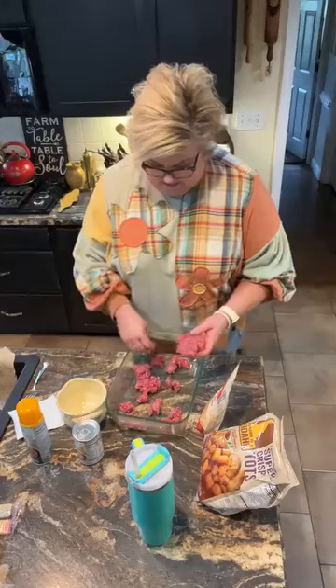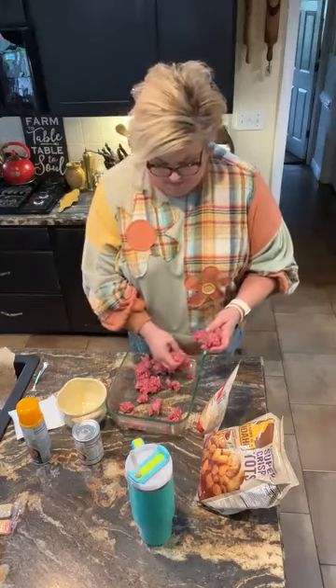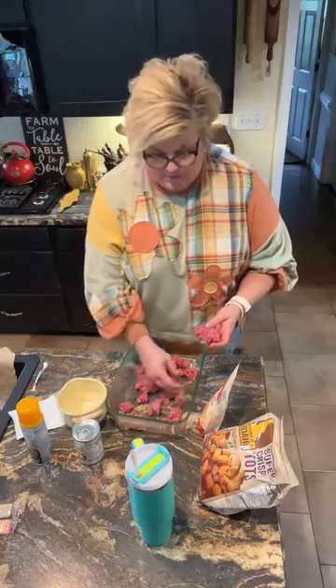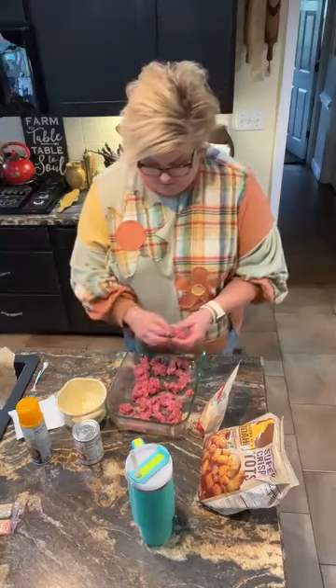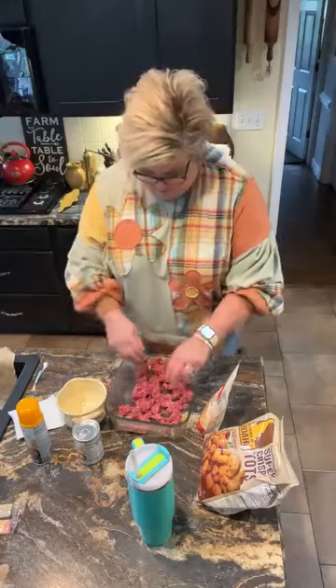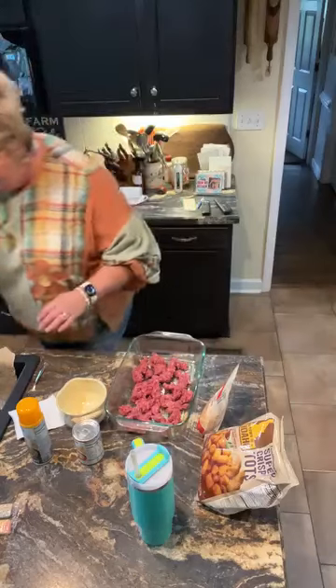You're gonna need a pound of hamburger — you could use two if you prefer. You're gonna need a bag of frozen tater tots, some cheese, and a can of cream of mushroom soup. You could use cream of chicken, cream of celery, cream of potato — whatever cream of soup you like. I use cream of mushroom if I have it, and I actually do have it today.